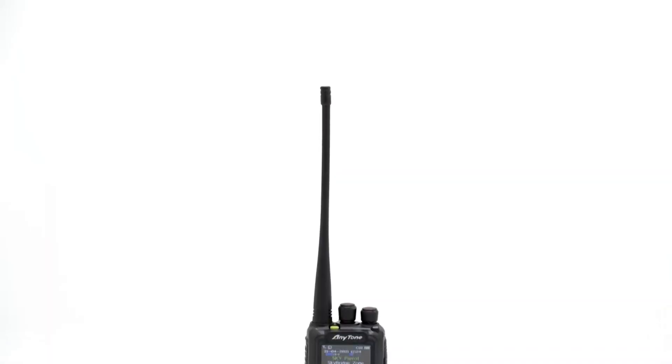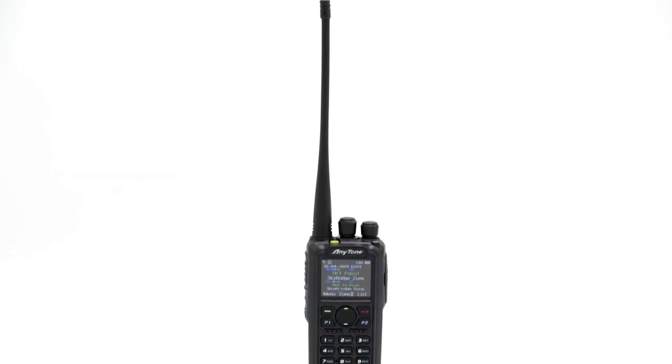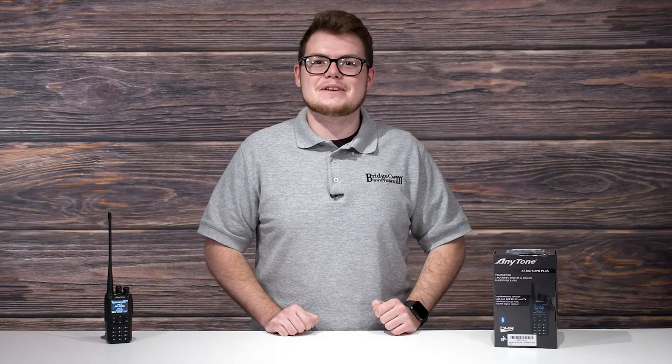Something exciting and new has arrived to the world of digital mobile radio — a radio for you hams who demand the best in DMR. Introducing the AnyTone ATD878UV2 Plus. There is not another DMR radio better made for the digital radio community.